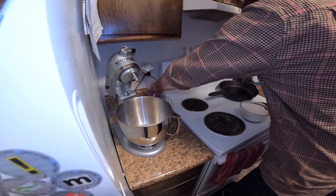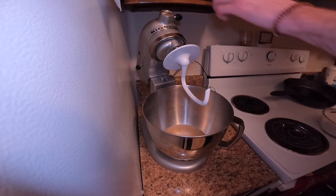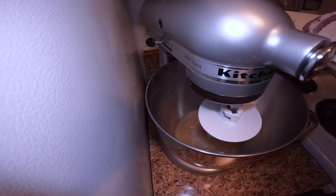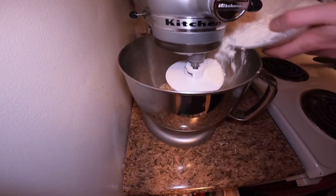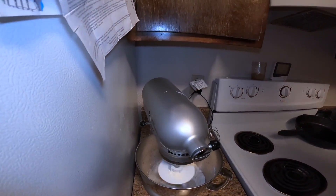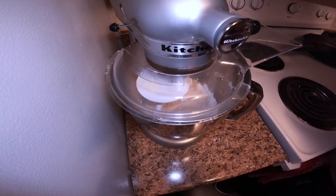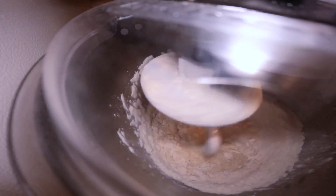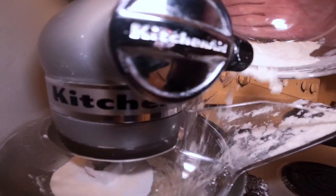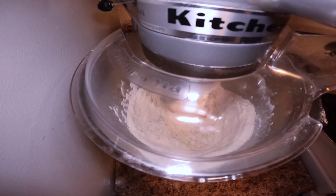Now we have that mixed, this is going to go into our yeast, sugar, and water mixture. So we're gonna take the whisk attachment off and pop our dough hook on. Then we'll start adding our flour a little bit at a time, keeping it on a low setting.